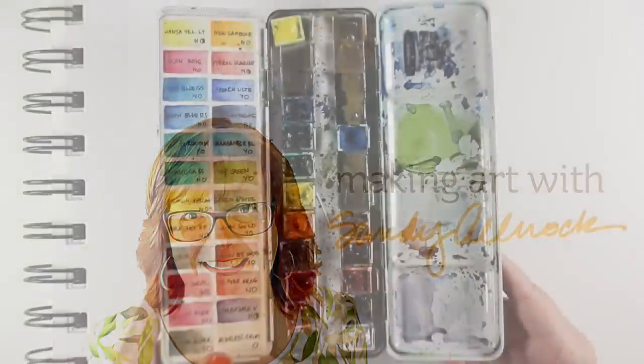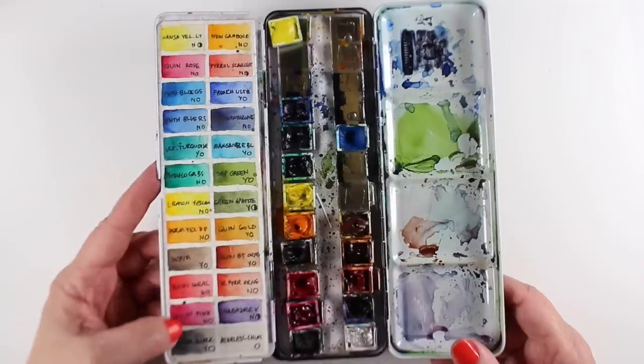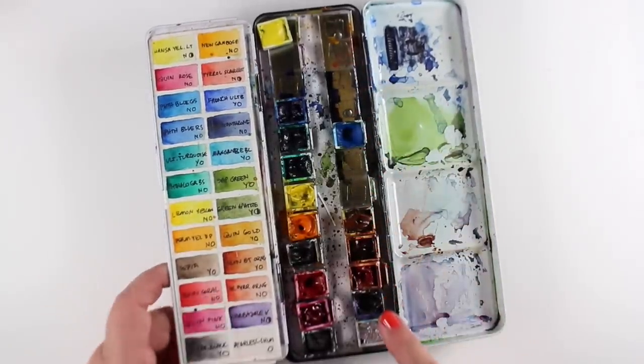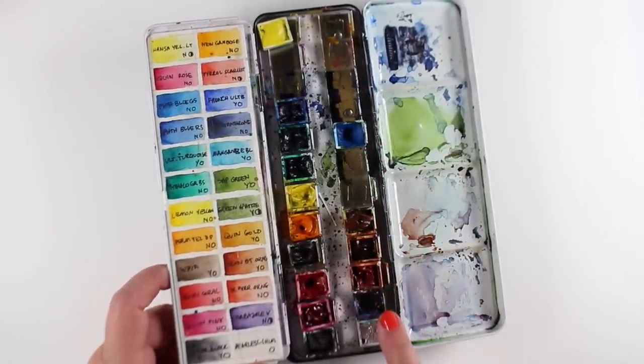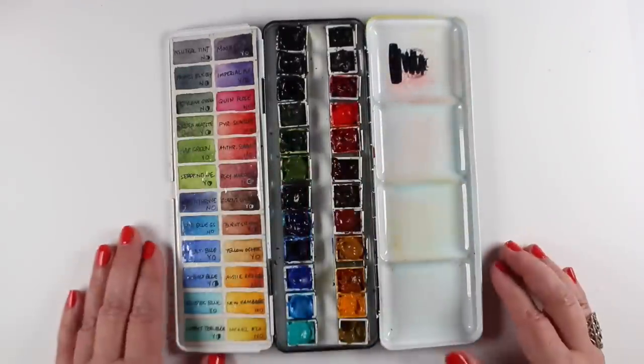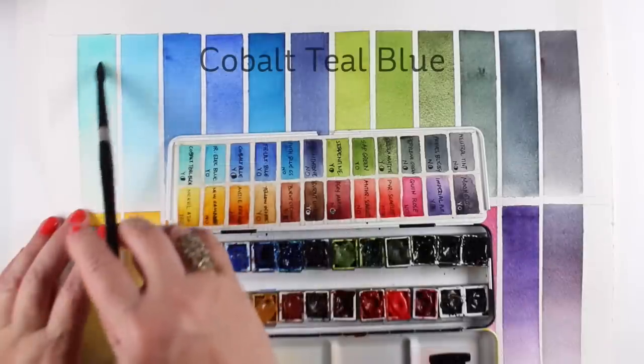I'm excited that I finally feel like I know enough to change out my palette. This is my old colors from the last couple years. You can see some of the colors made it into the new palette, and these were left behind, at least for a while. And this is the new palette, all nice and clean and shiny.